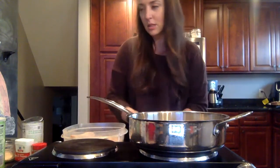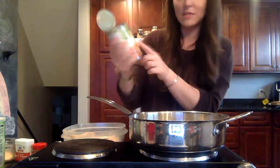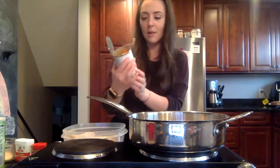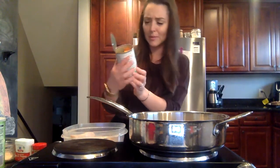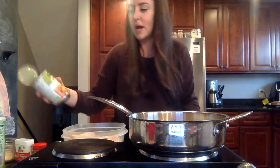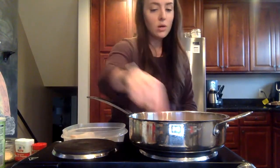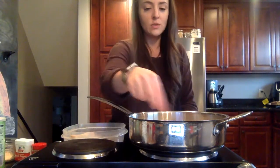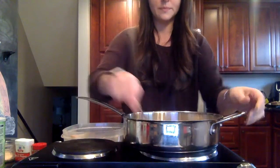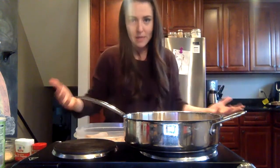Next we're going to add in one can of mixed vegetables. The recommendation is corn, green beans, carrots, and peas, but this one also has celery, lima beans, and potato — whatever you have on hand is fine. I just stocked up on canned foods while in quarantine, so I'm using what I've got. The mixture is now looking nicely creamy.